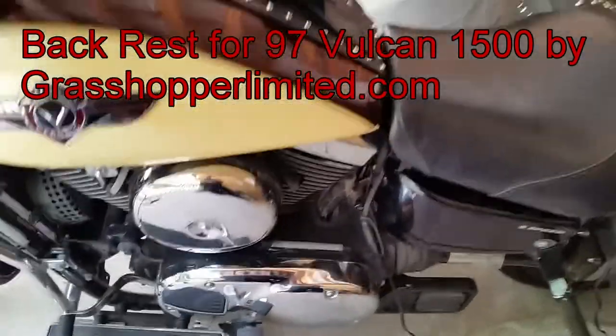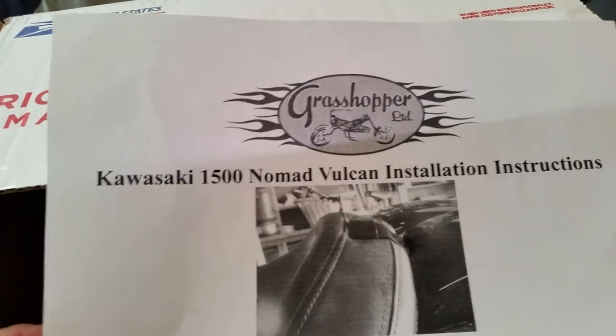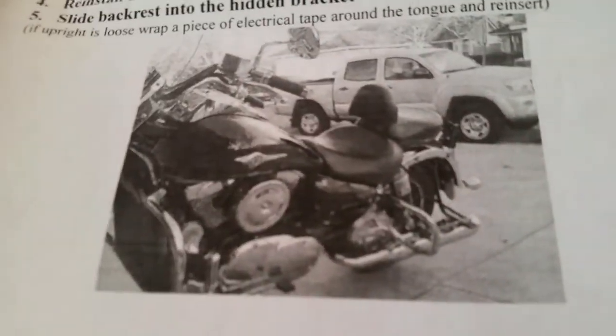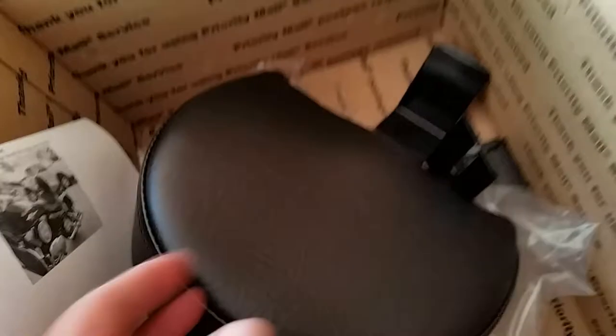Hey guys, Gary J here. We're playing with the Vulcan 1500 again. This is an American-made company called Grasshopper Limited, and these are their instructions. They make backrests for different types of motorcycles. If you buy a backrest for your motorcycle you're going to pay $200 to $300, which is pretty expensive.